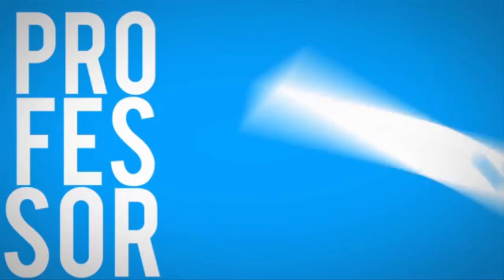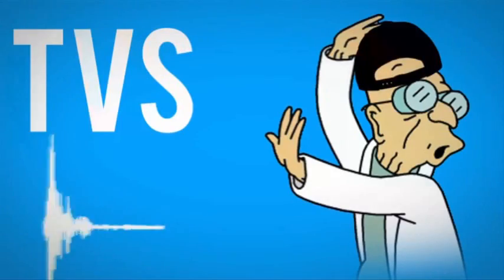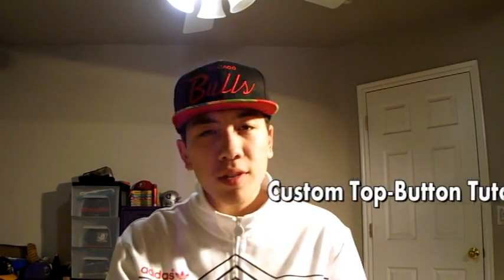What's good YouTube? Professor Snapp here. I just wanted to make a video. Most of you guys know how to do this — it's really not that complicated. But I'll still help you guys out. This is the own fabric top button tutorial. It's going to teach you how to put your own fabric on a top button. So let's just get into it.